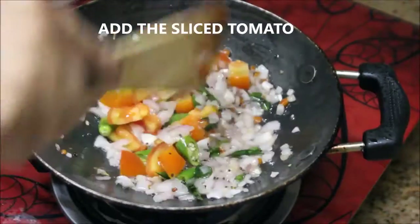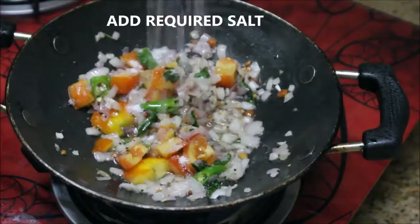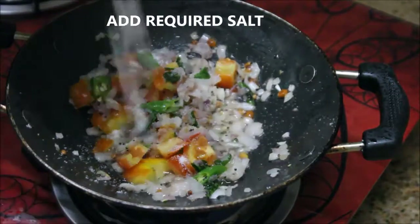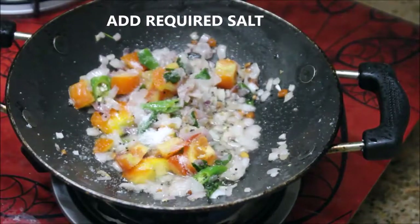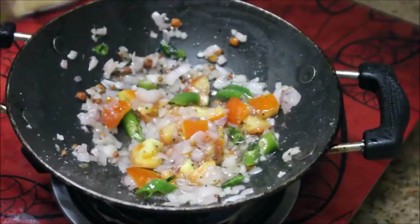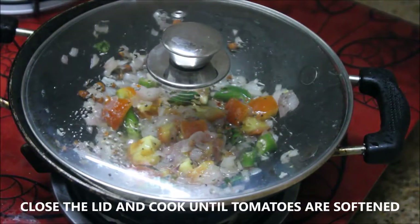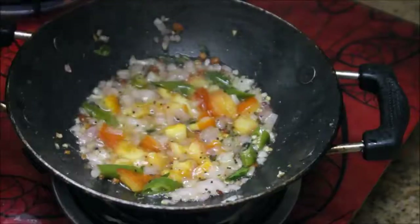It's been three minutes and the onions are nicely softened. Now I'm going to add one medium sized tomato sliced into fine pieces. Add the required salt at this stage, stir it really well, close the lid and cook it for about five minutes or until the tomatoes are softened.